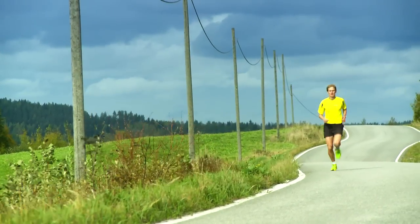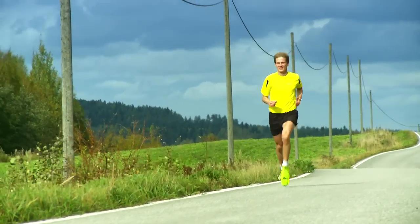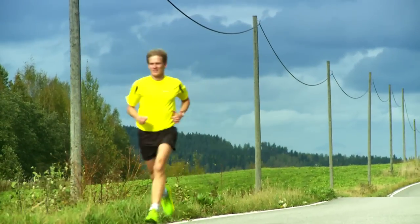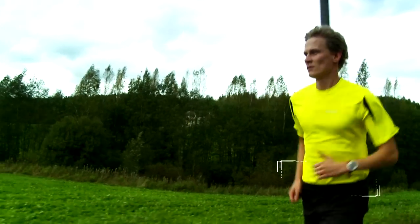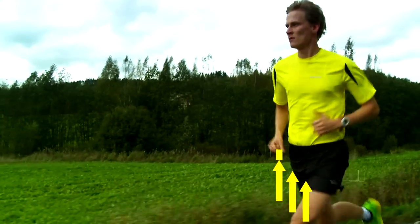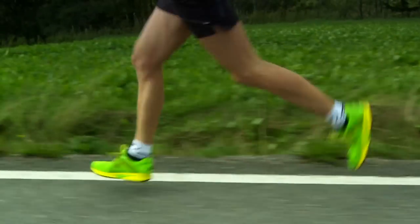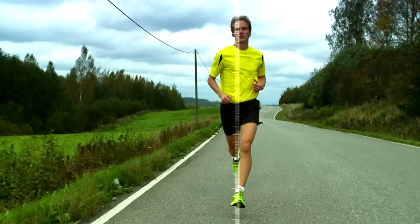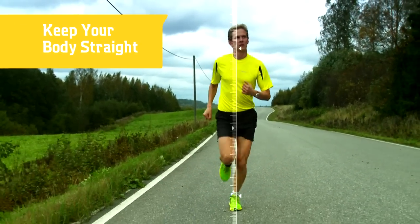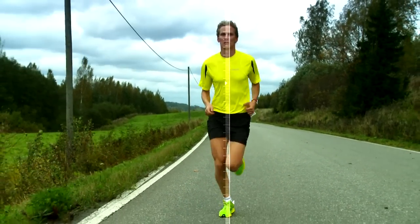With the correct forward running mechanics, the knee points straight in the direction you are going throughout the stance and push-off phases. The hips stay lifted and elevated and the body is not allowed to move from side to side. With increased speed and conditioning, the knee lifts higher but never more than 90 degrees. When the push and stance phases are strong and balanced, the stride becomes more fluid.